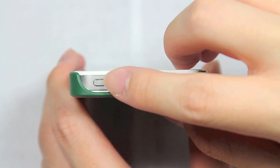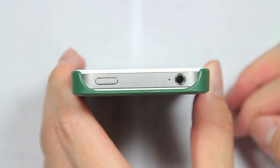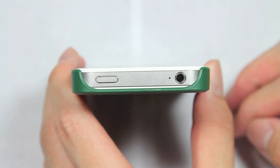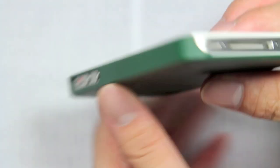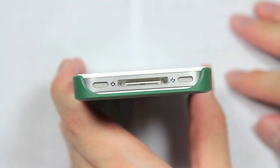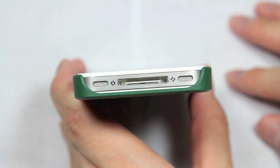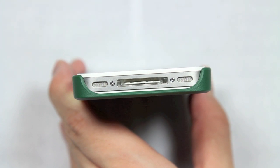Looking at the top of the case, you'll notice there's a nice wide cutout for the sleep-wake button, the secondary microphone, and the headphone jack. No problems in terms of using larger headphones, because there's a nice large radius around the headphone jack that's nice and open. On the bottom, there's a similar cutout for your microphone, your 30-pin dock connector, and your speaker — so no problems with obstruction in terms of sound or even charging or syncing using the 30-pin dock connector cable.